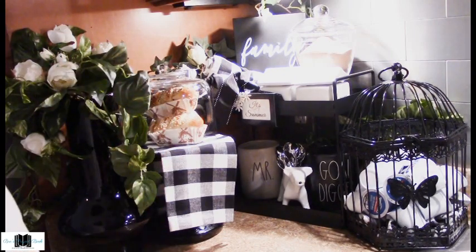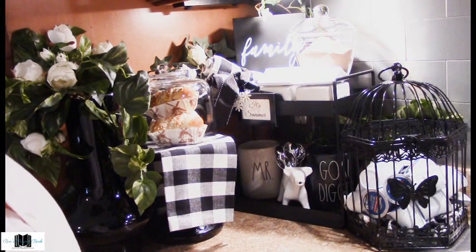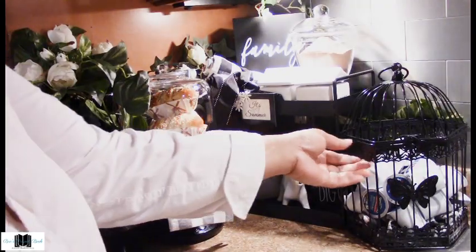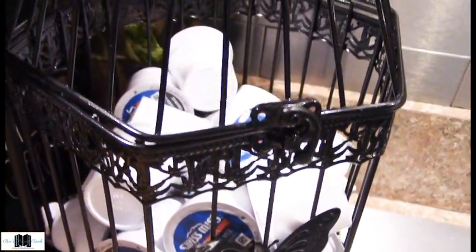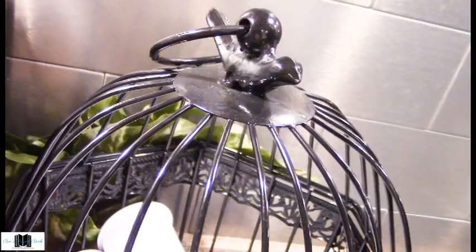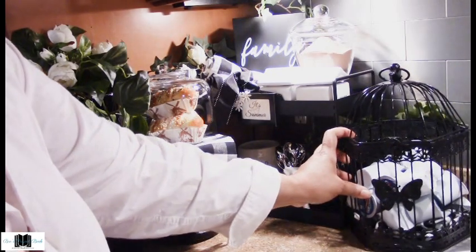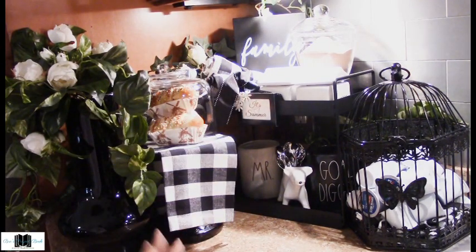Over on this side is where the good stuff is — this is my cocoa side. We have this beautiful birdcage that I purchased from AC Moore, a store that's now closed. It makes a perfect storage for hot chocolate K-cups; it has a nice little flip switch so you can lock it. It stores all of my hot chocolate K-cups beautifully and makes a beautiful storage piece for the bar.